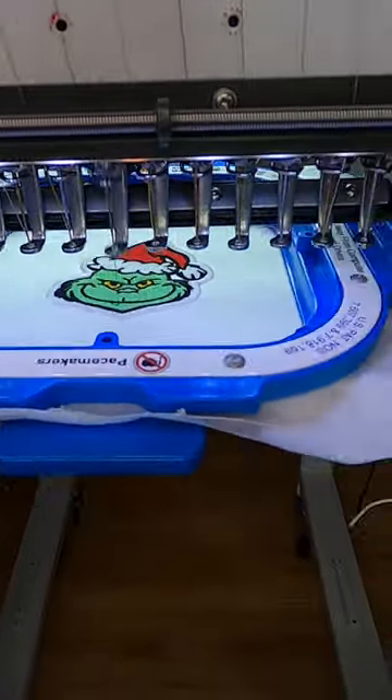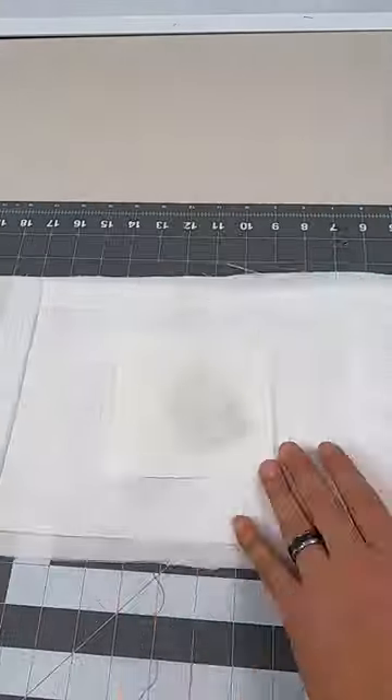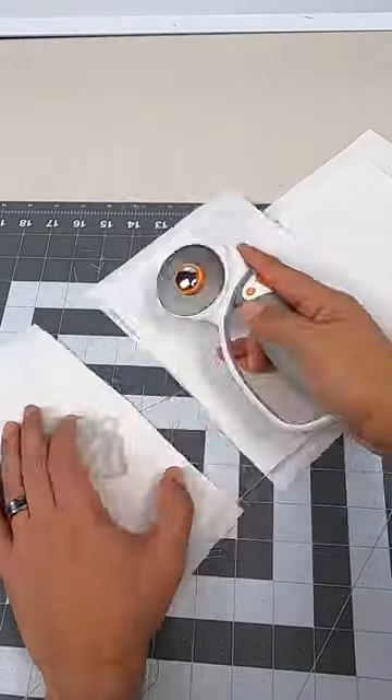Everything looks nice and clean, good to go. Here I'm prepping the back side and adding the adhesive sticky glue, ready for the heat press.